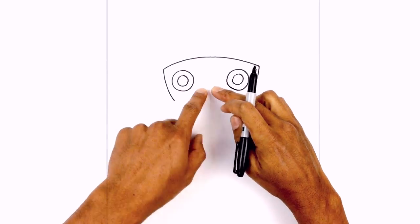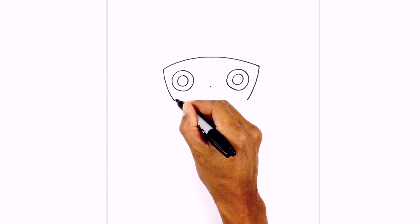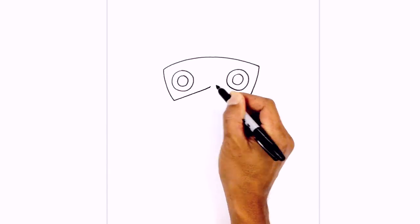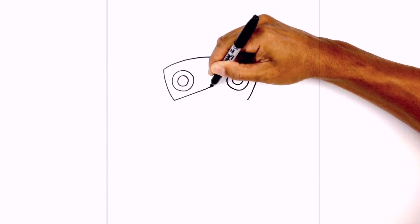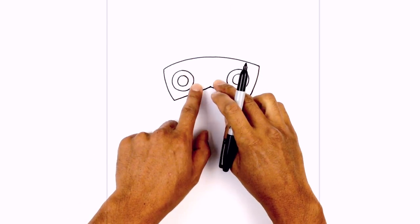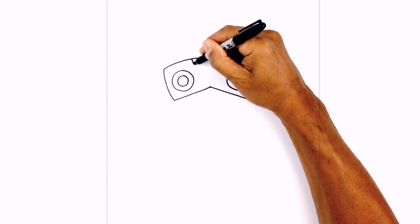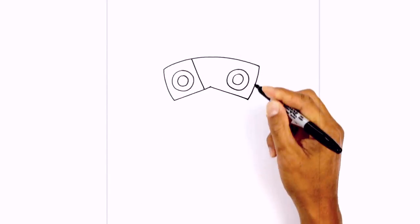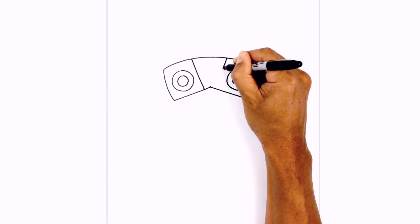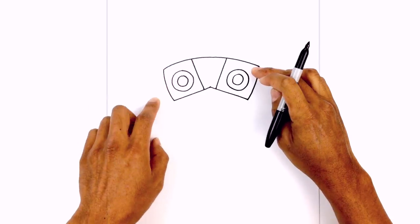From these two points, I want to draw a straight line going up towards the middle. So I'm going to start by drawing a little point in the middle. On the left side, we'll draw a straight line up to that point, then we'll come down on the right side. On the inside edge, we're going to draw two angled lines coming in. So just on the left side here, draw an angled line coming down. Do the same thing on the right side. And then I'm going to draw a curve just above the eyes for the eyelid.